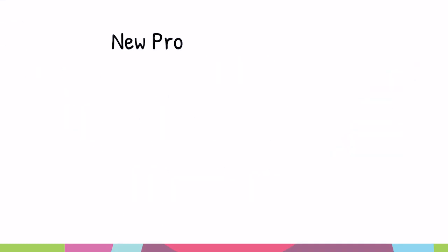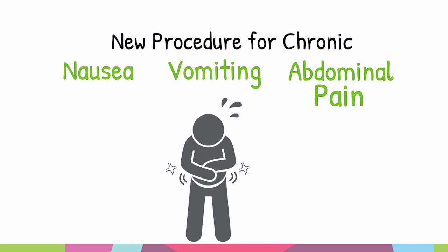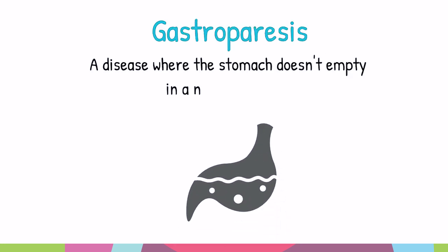This is a new procedure for patients that suffer from chronic nausea, vomiting, and abdominal pain, often from gastroparesis. Gastroparesis is when the stomach doesn't empty well.